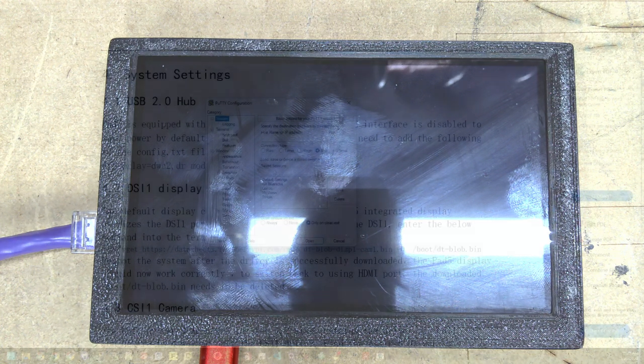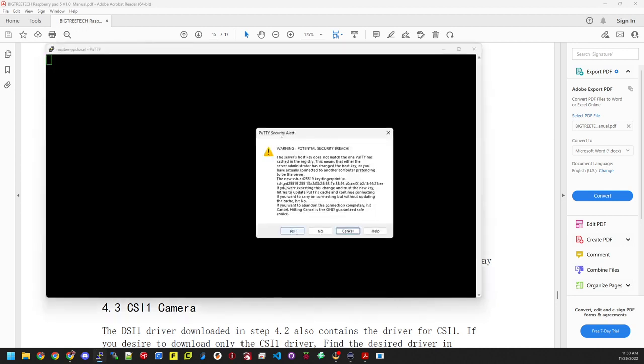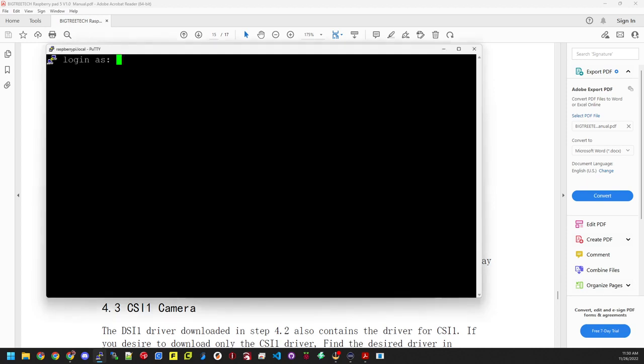Let's load up PuTTY. We go to raspberrypi.local. This takes a few minutes for it to go through the whole power-on and configure process, so give it two or three minutes after powering on before connecting. You'll get a little warning about a potential security breach — just click yes. Then log in with username pi and password raspberry. Now we're logged into the device.